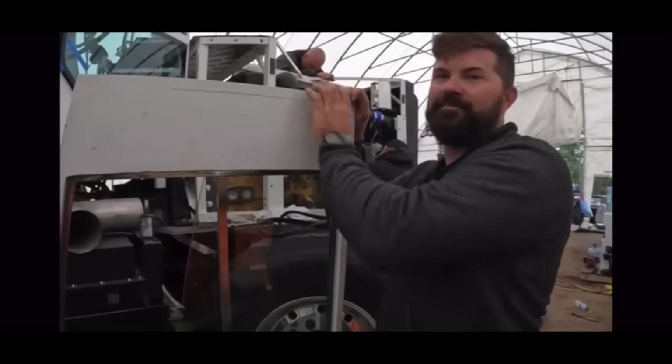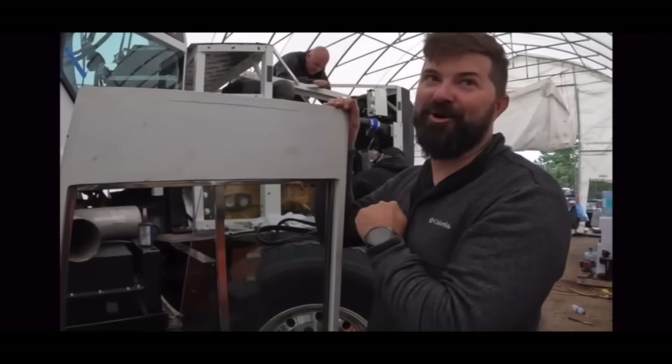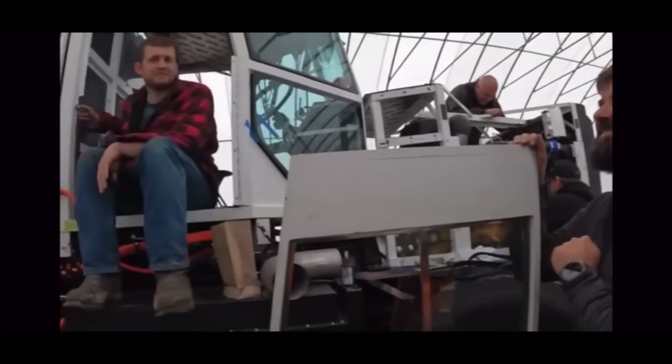I can't believe it. Isn't it crazy? What's that door sound like? Strong. Strong.